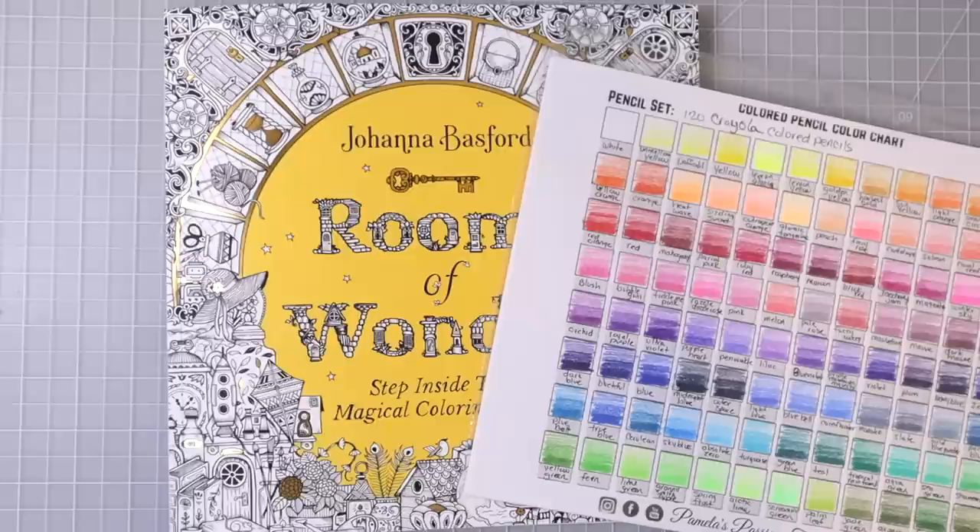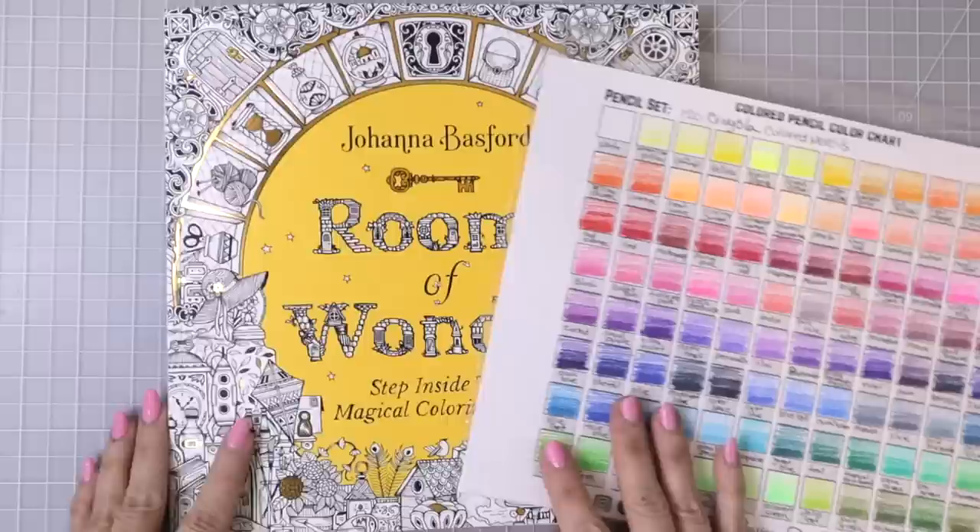This is the US version of Rooms of Wonder and it does have the smoother paper. In my experience using the Crayola pencils they do tend to like a toothier paper, so this may be a little bit of a challenge, but we're going to see what happens.